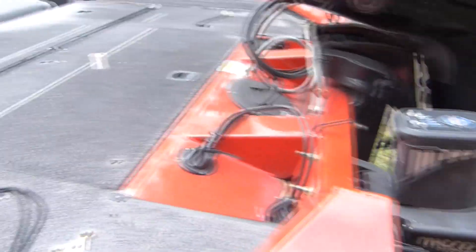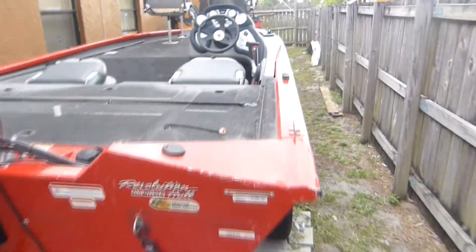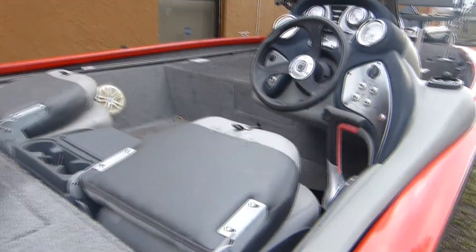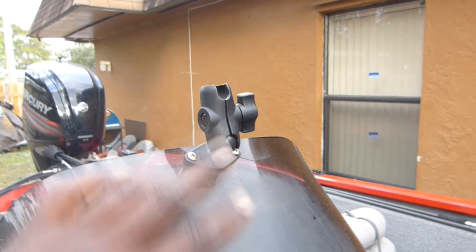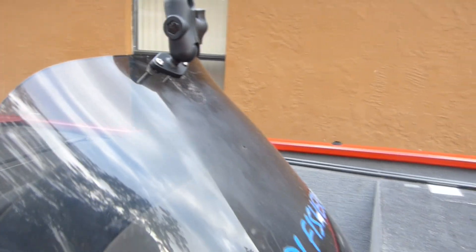That's the 75 horsepower Mercury — it was an upgrade getting this back in 2015. On top of the motor, I have a RAM mount for my camera. In one of my bluegill fishing videos, it was at that angle. I just installed another RAM mount where I'm gonna have the camera I'm currently using, and I have my GoPro on my chest. I'm not sure if I'm bringing both GoPros out or not.